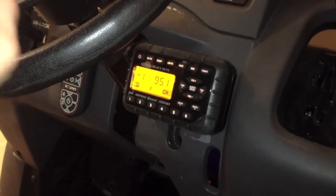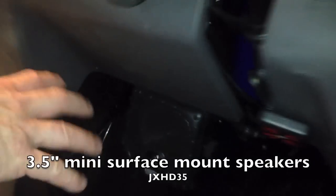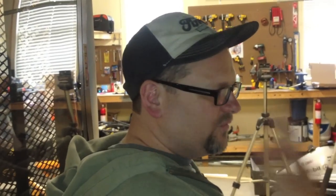We also got the JX-HD35 speakers. They're real easy to mount — they mount right up in there. They're not the bassiest or loudest speakers in the world, but they're pretty decent for a work vehicle. If you want to remain in communication, get your weather, stuff like that, definitely check out the Jensen HD audio series. We'll have all the links at the bottom of the page in the YouTube section, and also go to toolsinaction.com. Don't forget to check out our Facebook and Twitter pages.